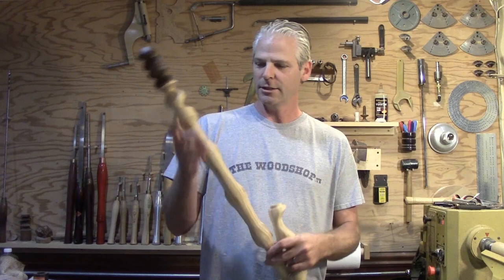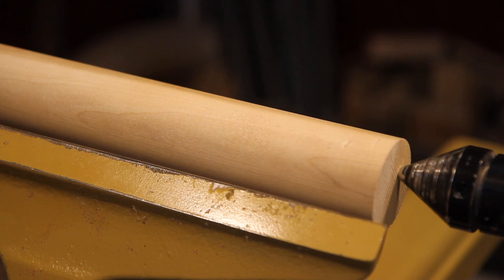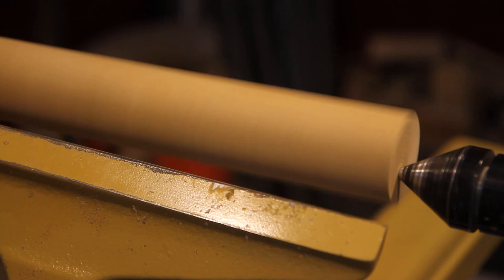The piece I have on here is poplar. I set my tool rest up at a bit of an angle and turned the lathe speed up — I ran the walking stick at about 700 RPM, so I cranked it up a little bit from that.